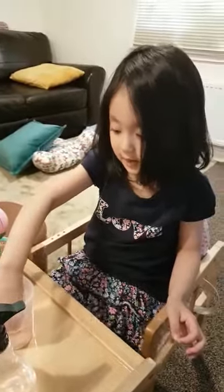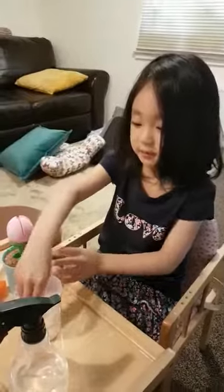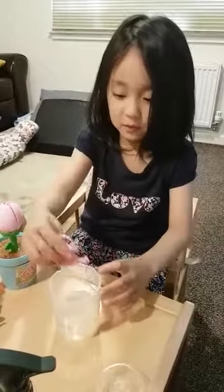Hi guys, welcome back to the Hannah and Maya show! Today we're going to water these fake plants — they're some sort of toy. First, fill this bucket with water. It's the lid for this, so get your watering can.